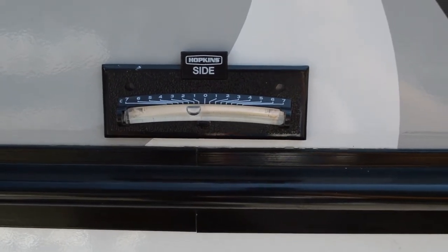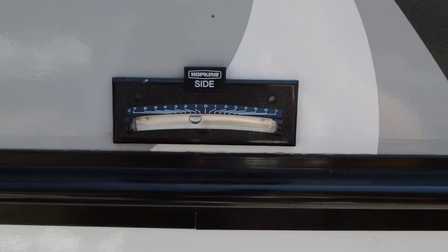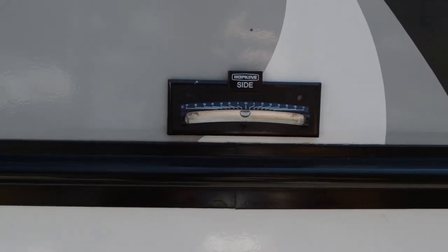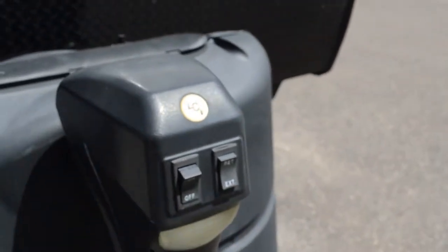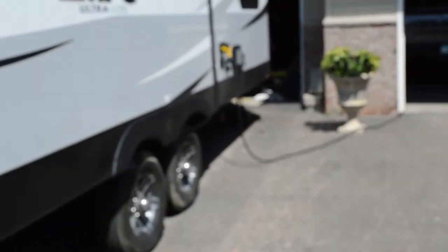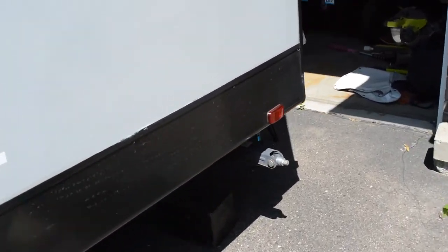Before we have anything deployed on here, we want to get the tongue jack to push this thing up almost to perfectly level. Now that the trailer is pretty close to being level with just the tongue jack, we're actually going to jack it back down — I usually go to about the count of five: one, two, three, four, five. What this does is it brings the rear end of the trailer up just a tiny bit, and that's going to be crucial for when we extend the strong arms.